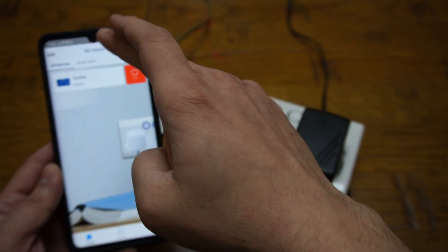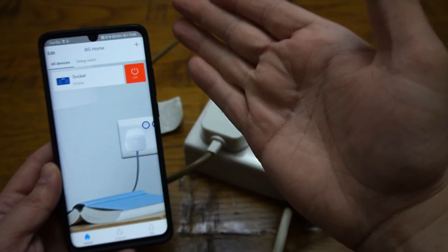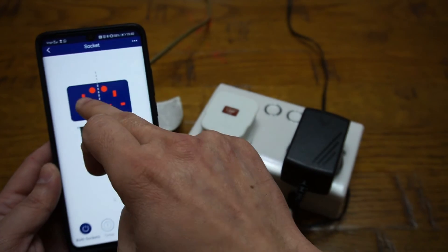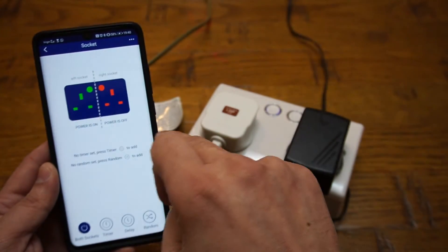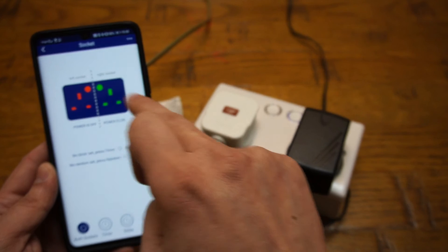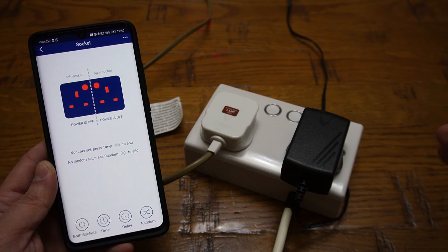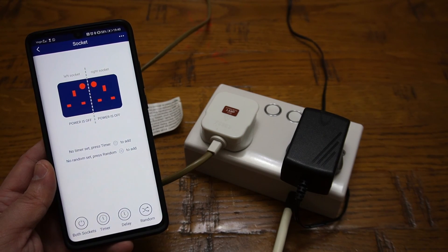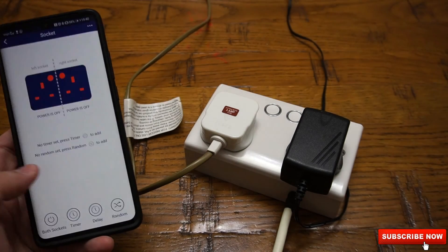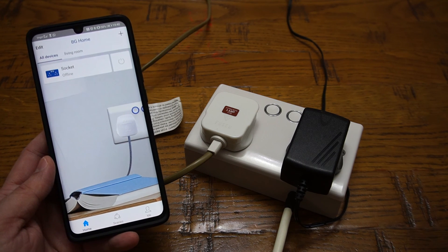We have successfully configured our smart power socket with the BG application, so we can turn it on and off from the mobile phone whether we're at home or not. As you can see, I've turned off my Wi-Fi and I can still go into the application and use it. You can also give commands via Amazon or Google to turn the socket on and off remotely. So if you're away from home and forgot to turn something off, you can use the application remotely to do so.